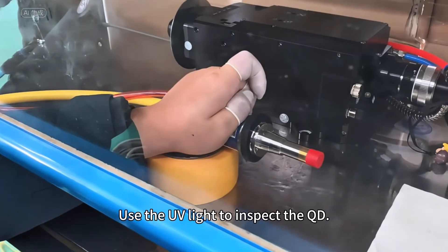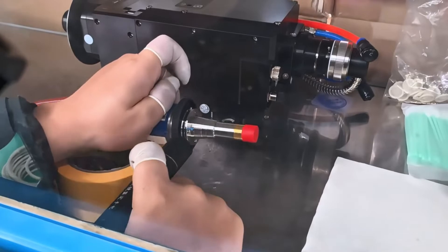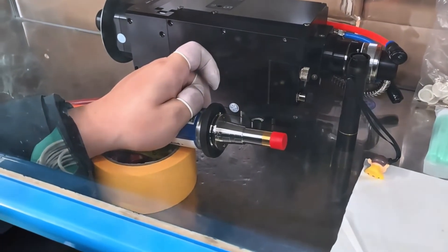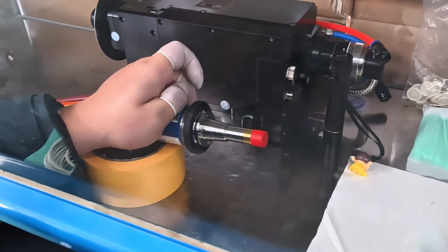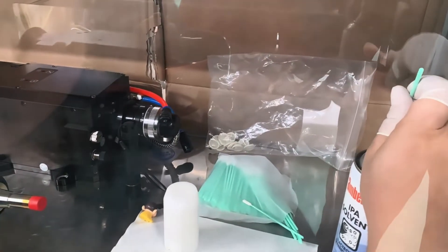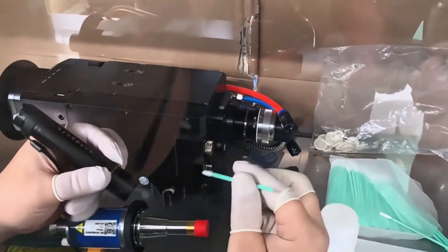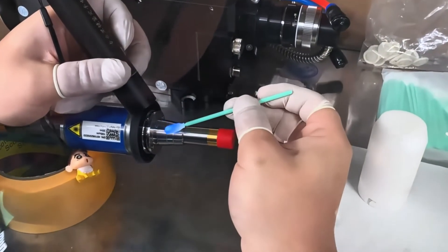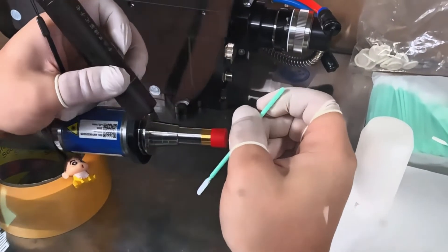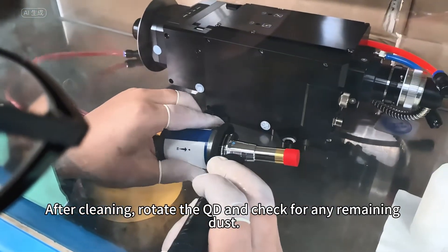Use the UV light to inspect the QD. If there is dust, clean it with IP liquid. After cleaning, rotate the QD and check for any remaining dust.